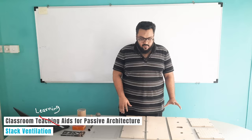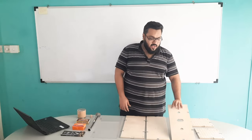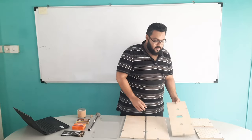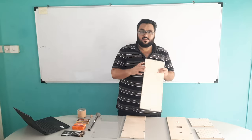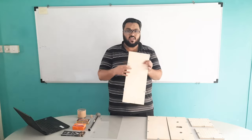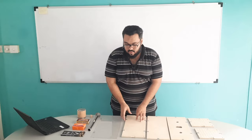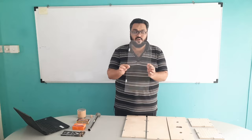From the kit we have the tunnel assembly here. As you can see, this is the tunnel roof that we will be using, this is the tunnel base, this is the back side of the tunnel, and this is the front side of the tunnel which is transparent here.